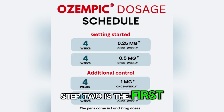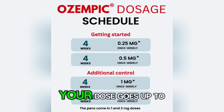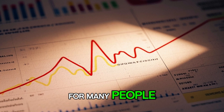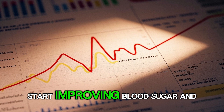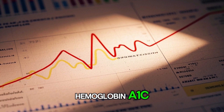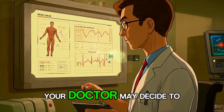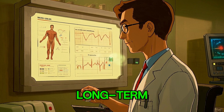Step 2 is the first real treatment dose. Starting in week 5, your dose goes up to 0.5 mg once a week. For many people, this dose is enough to start improving blood sugar and hemoglobin A1c. If you are responding well and feeling okay, your doctor may decide to keep you at this dose long term.